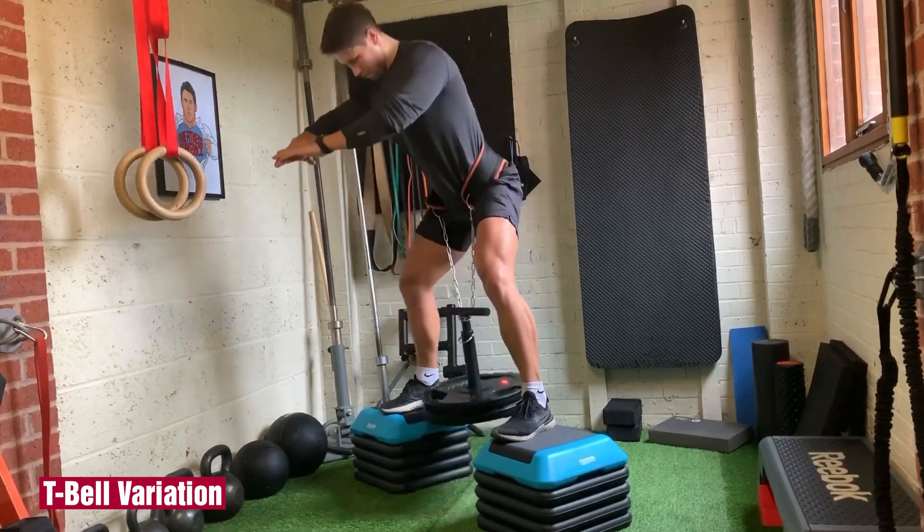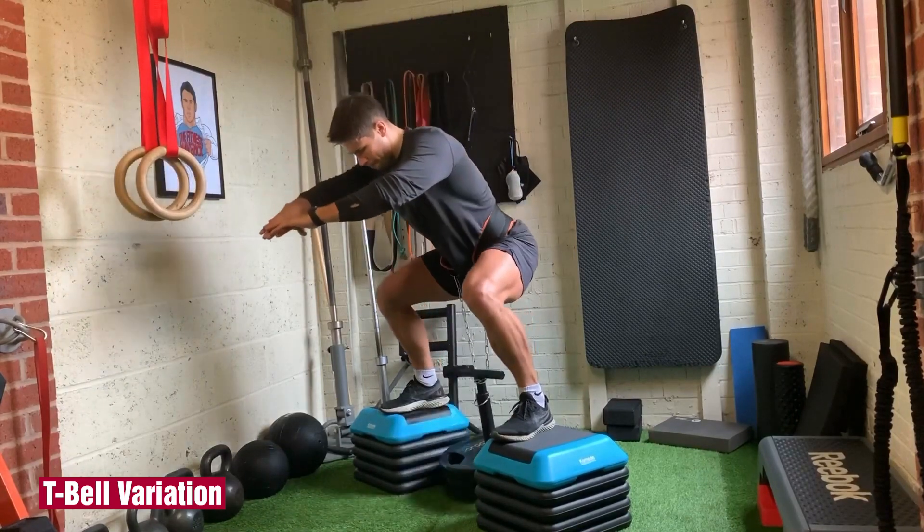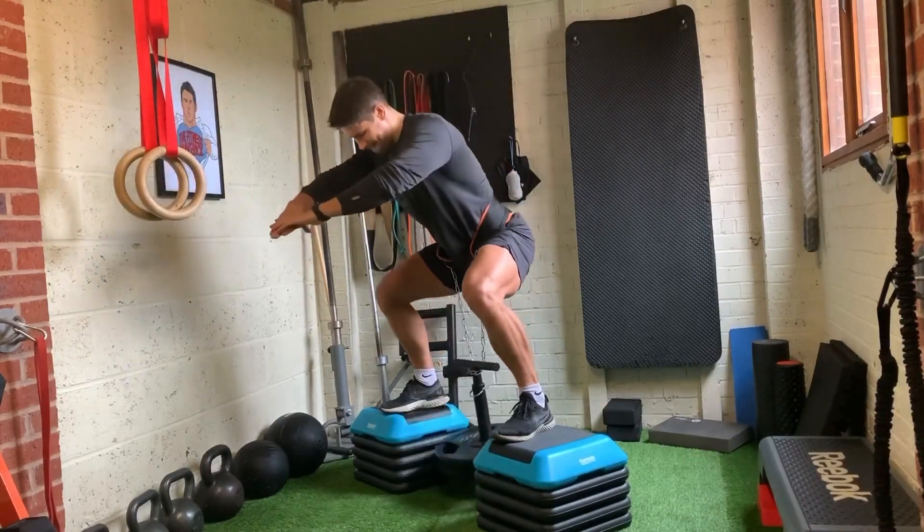Try using a T-bell attachment like this to allow you to go heavier. Use taller steps and a longer chain so that the plates don't hit your legs.